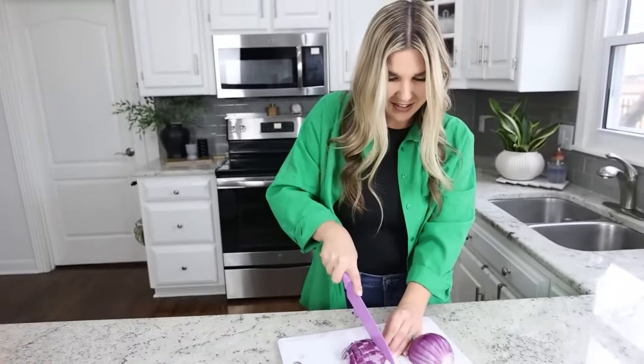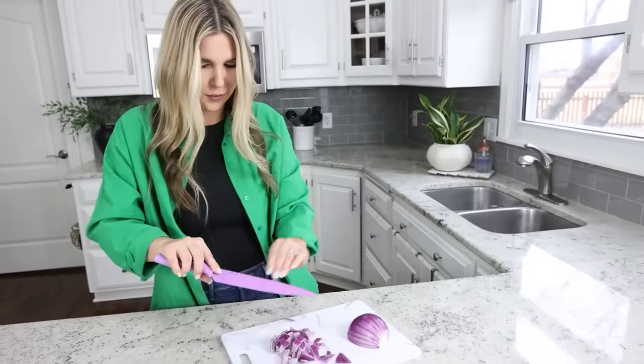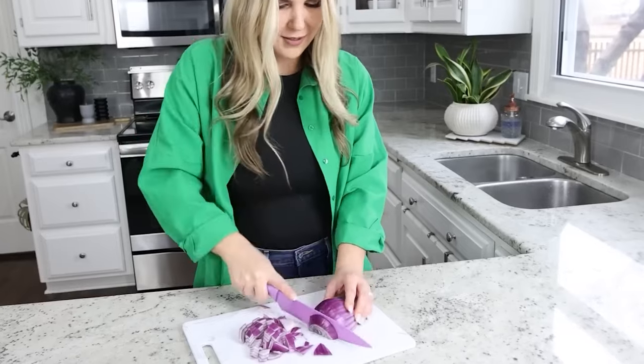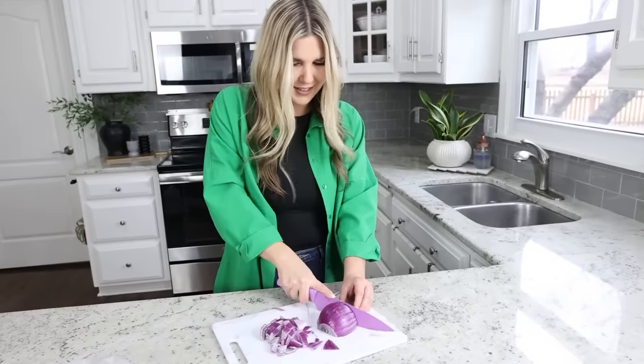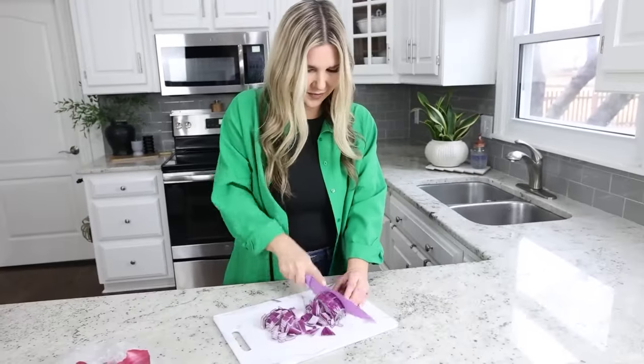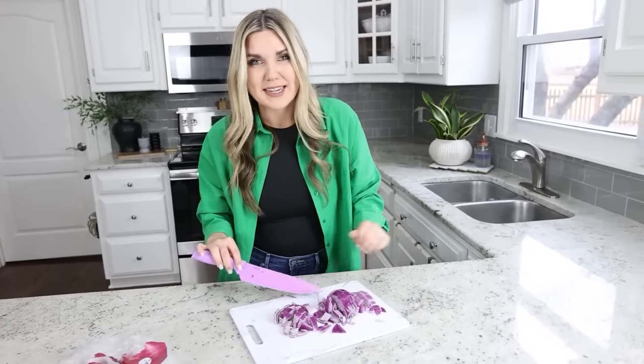Any tears yet? So far, so good. I kind of think this hack is actually working. I would normally rinse my onions off but I've never thought of it this way — absolutely no tearing so far. Let me know if you guys knew about this hack. I'm a believer — I cut up my entire onion and I didn't feel teary-eyed at all.